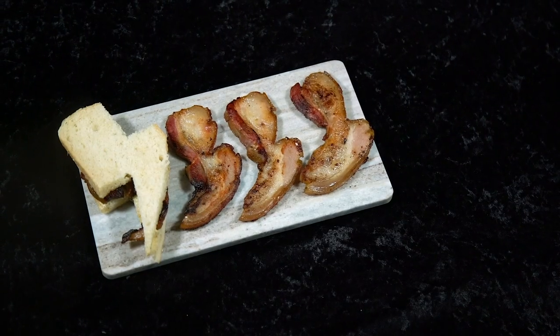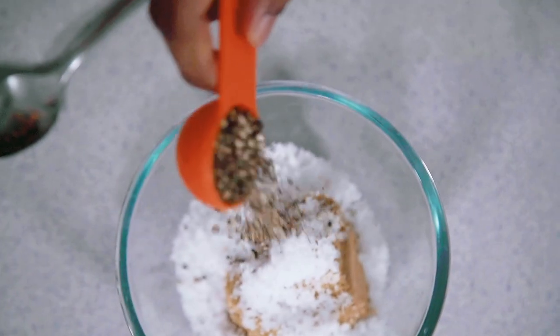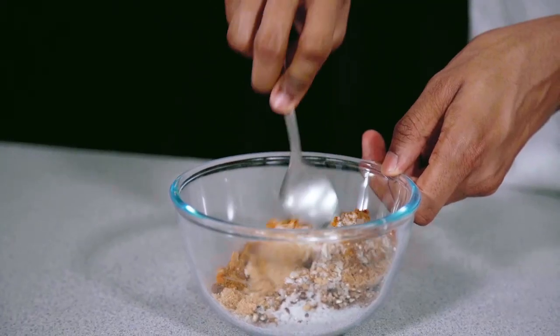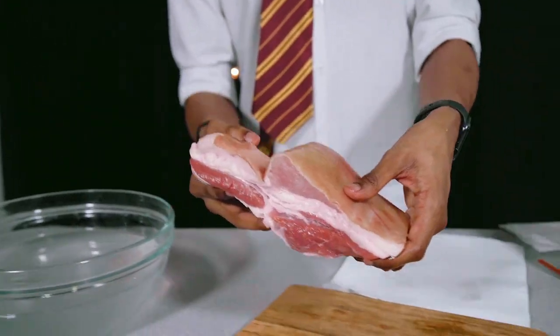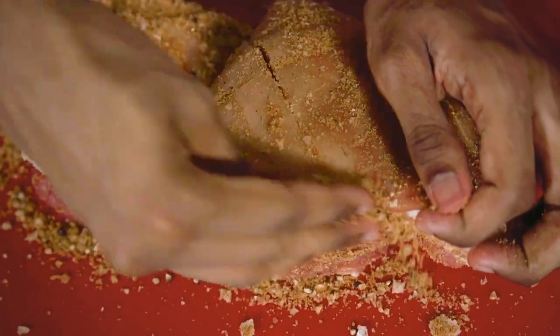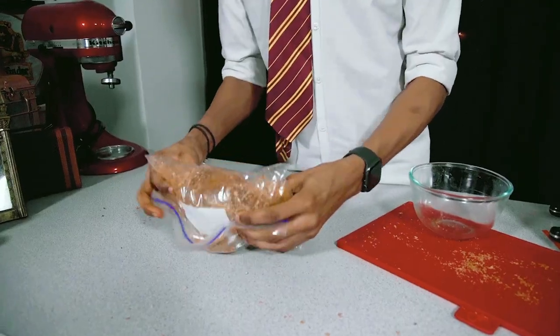For episode 18 we were serving bacon sandwiches, and this time I showed you how to make bacon from scratch. We transformed some pork belly into the famous breakfast item — it took two weeks to transform our pork belly, so we had to stack it high and enjoy it between two slices of lightning bolt bread. It might have taken a while but it was worth it.